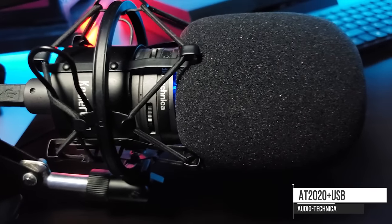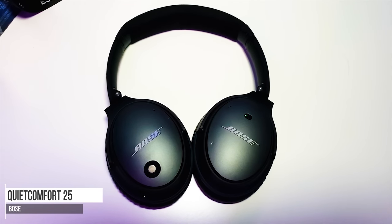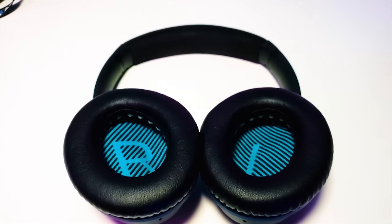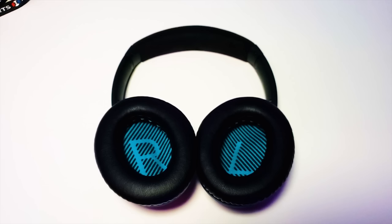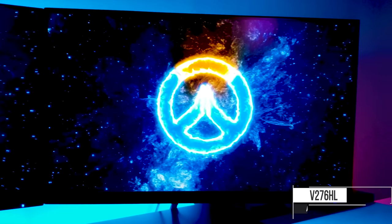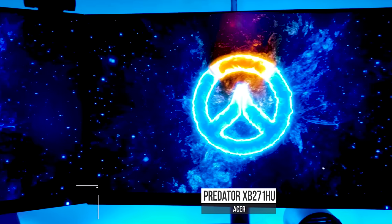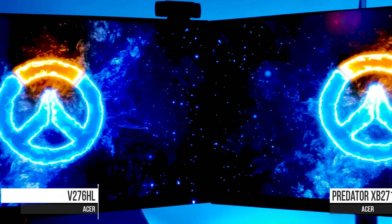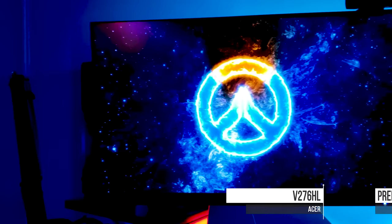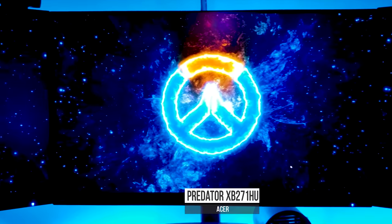For headphones I'm using my Bose QuietComfort 25 — my parents got these for me as a gift in college to drown out noise so I could focus, and they're perfect for gaming. Bose has been fantastic with their customer service, I couldn't recommend them more. For the monitor setup, I have one central Acer Predator monitor — it's a 1440p 144Hz IPS monitor, stunning but also expensive. Surrounding it is the V276HL, which has the same frame allowing the bezels to line up perfectly with almost no gap between screens.